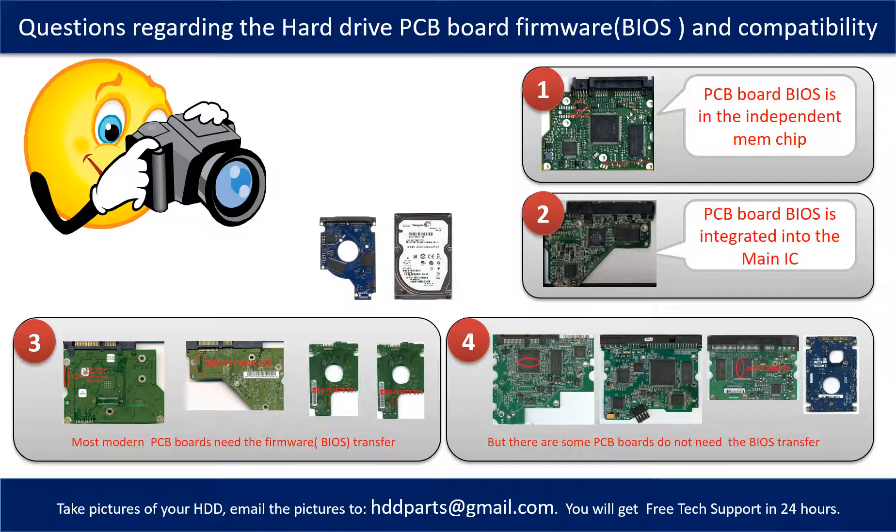If you have any questions, such as how to find a donor board, whether your board needs a BIOS transfer, where the BIOS of your PCB board is located, or how to swap your PCB board, please go to www.hdd-parts.com to check it out. Or you may take pictures of your hard drive and its PCB board and email them to us, and we will give you the correct answer.